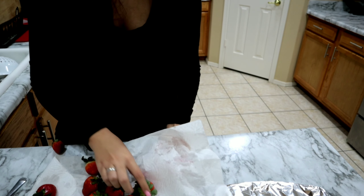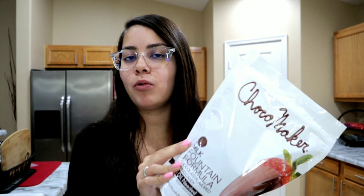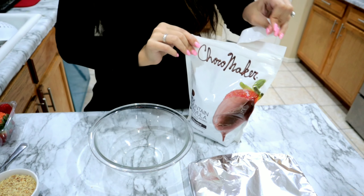Before we get started, one of the first things you want to do is wash your strawberries and dry them. It is very important to dry your strawberries because if the chocolate feels any moisture it will make the chocolate kind of look nasty. What I do is get paper towels after they've been washed, put them in the towel, wrap them, and just move them around so they're completely dry.